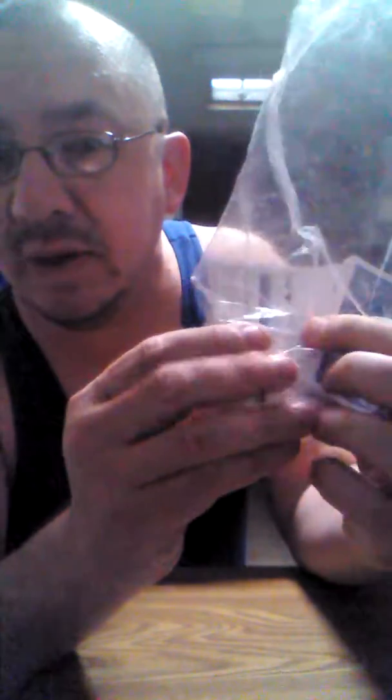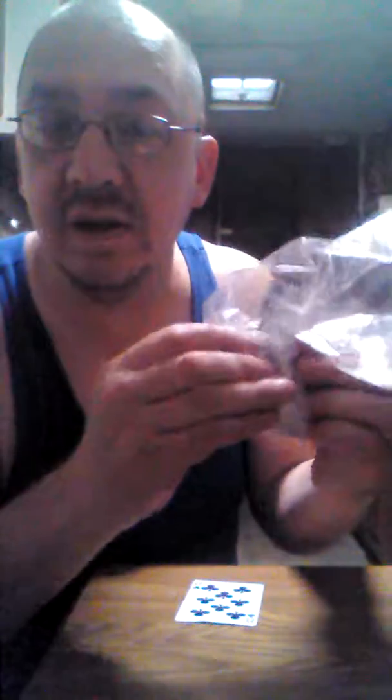I want to show you exactly what is happening — look, you can see it even clearer. One card. It happens to be our selected card, the eight of clubs. Nothing in my hand — reach in through the bag, my friends — the eight of clubs has turned itself, where all the other cards are still facing the same way.